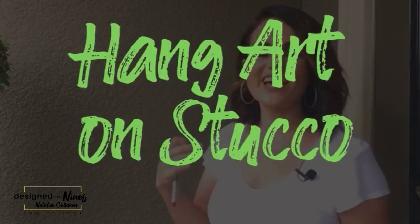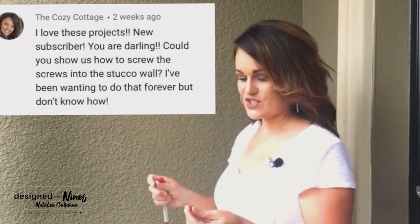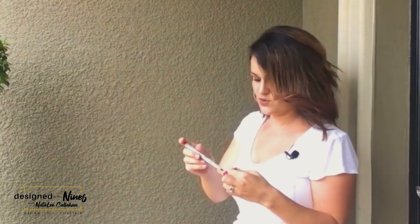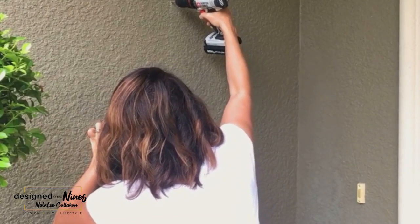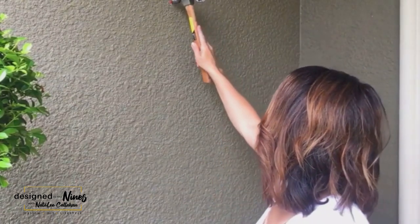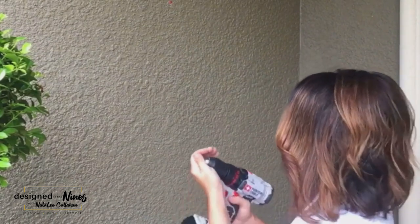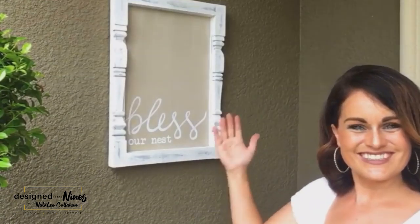In my pool and patio decor video, someone asked how I hang things on stucco. So I'm going to show that. I've got a Sharpie and I marked where I'm going to drill. I've got my drill with a drill bit and we're just going to drill into that mark. Then we tap in an anchor very gently, and then I put a screw right into the drywall anchor — and now we have a place to hang our picture.